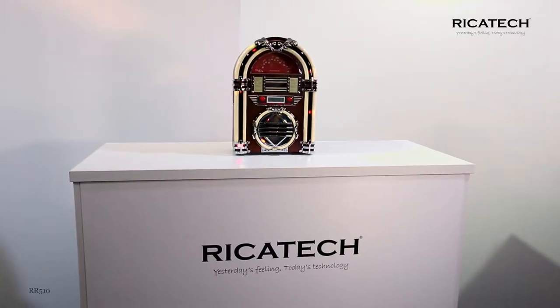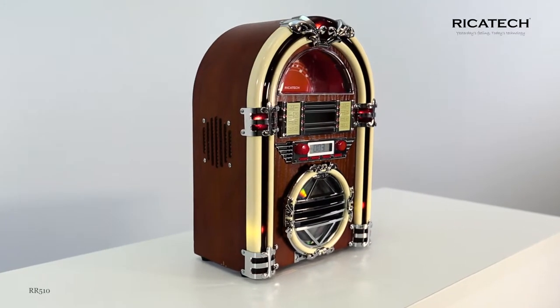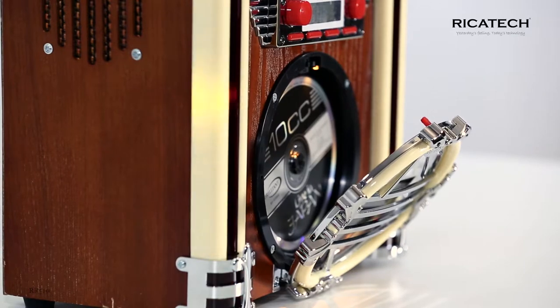This table model is a jukebox which adds a nostalgic touch to every environment. The 50s are making a comeback, but now with all the modern technology. The RR510 has a wooden cabinet and features a built-in CD player.